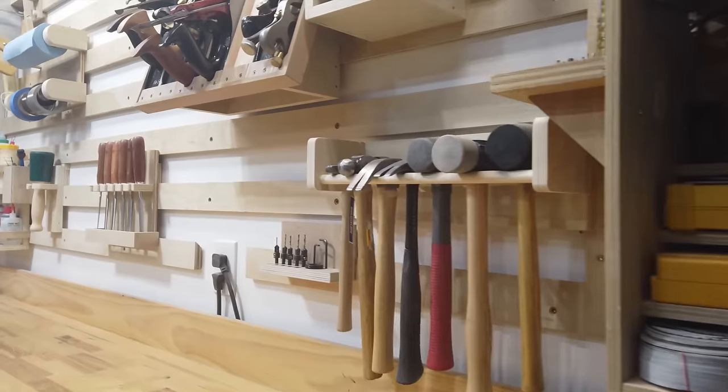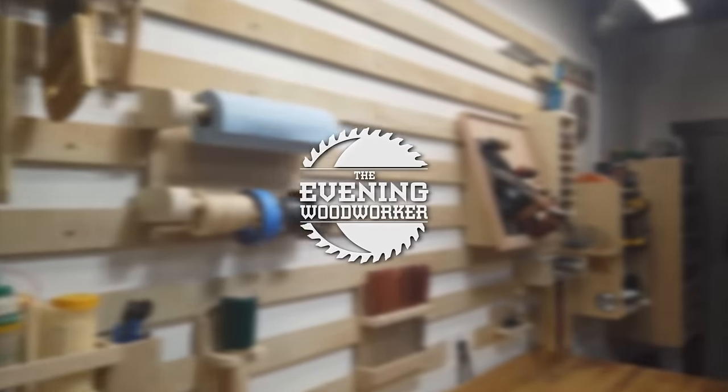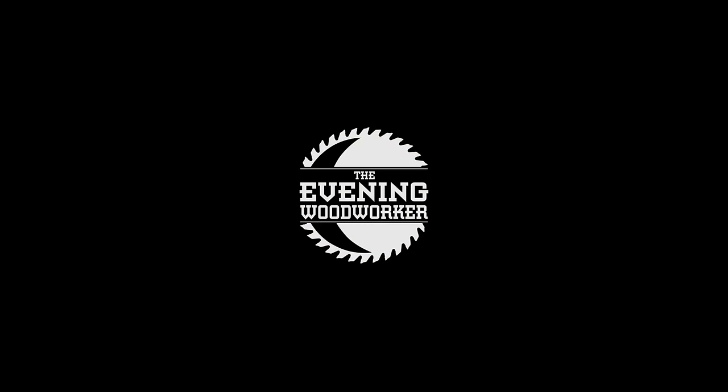Tonight I'm going to show you my designs for 10 different French cleat tool holders. I recently finished my French cleat tool wall, which meant I needed to build some tool holders to put on it. So let me show you what I've built so far.